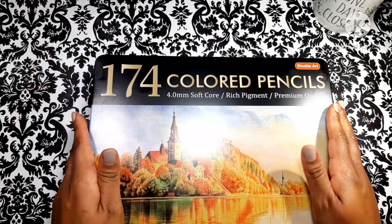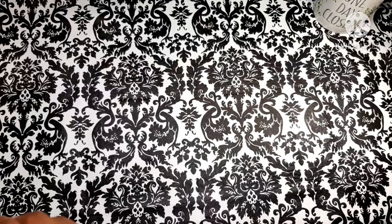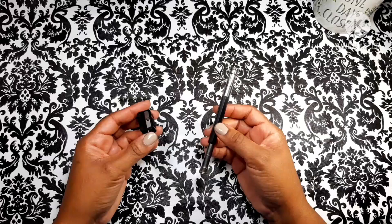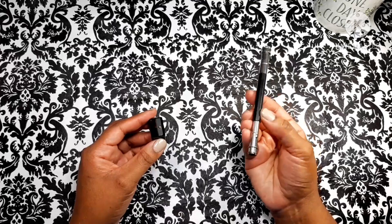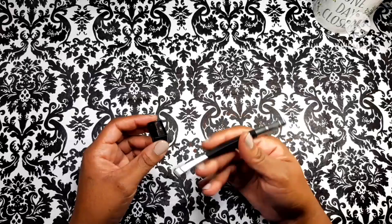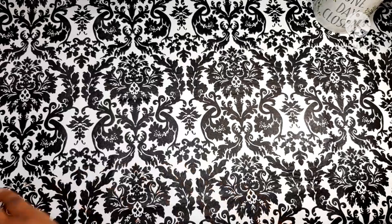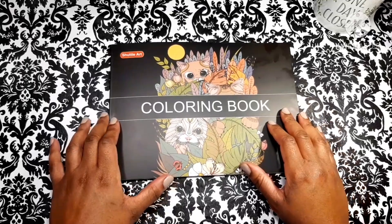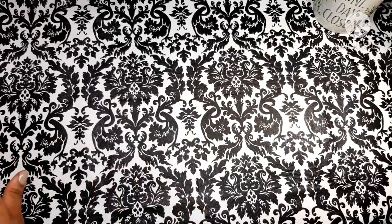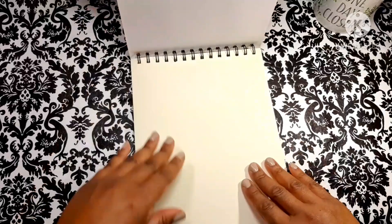I have already placed them in a case, but not only do you get the 174 pencils, you also get four pencil sharpeners and two pencil extenders. Both of these are super cheap quality — I actually used one of the pencil extenders and it wouldn't hold my pencil, so I had to wrap some stuff around it. But that's okay, it was included free. It also comes with this coloring book, which we will be testing out today. Very nice coloring book — it's double-sided with some cute little images.